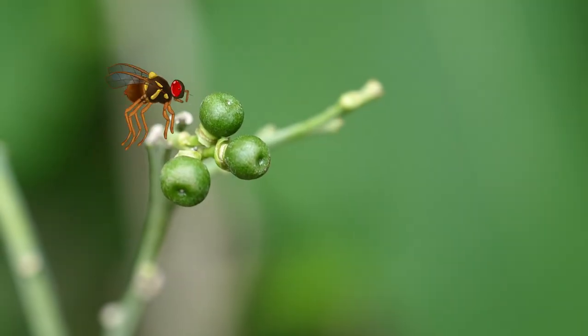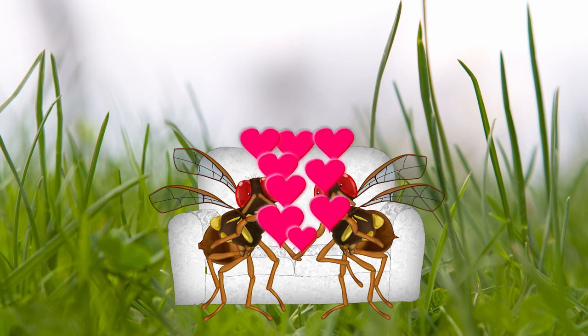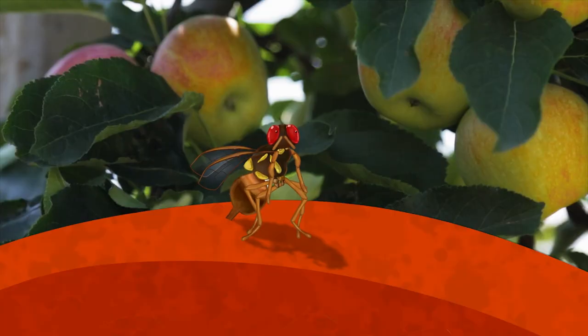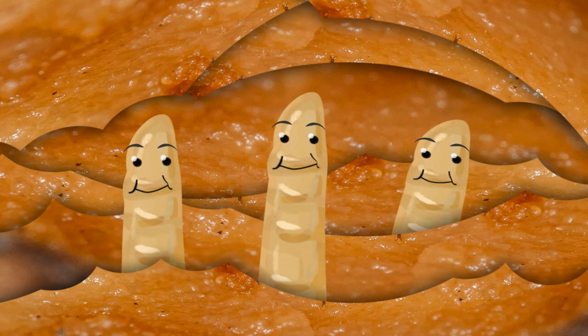What's Ernie up to today? I think Ernie's looking for some female company. He wants to find a lady fly to settle down with and start a family. Then they'll find some fruit in your garden and lay their maggots in it, and once they've done that you can kiss goodbye to all your hard work in the garden or on the farm.